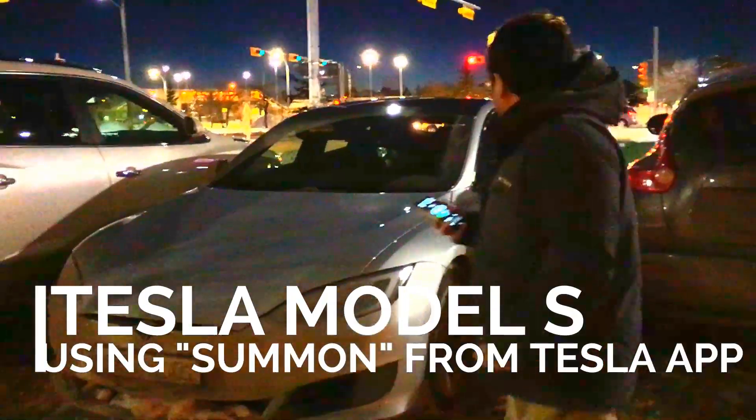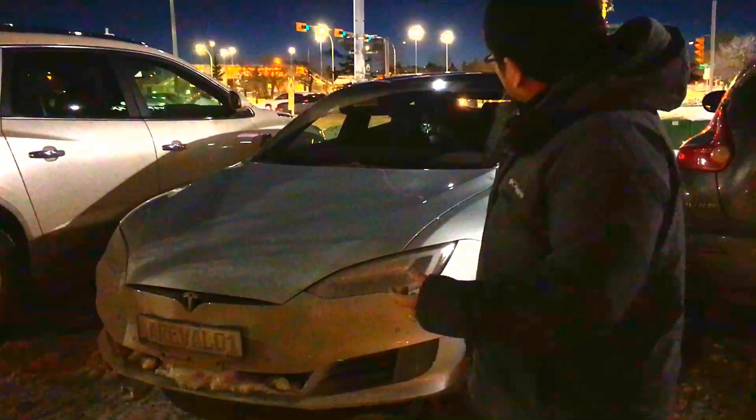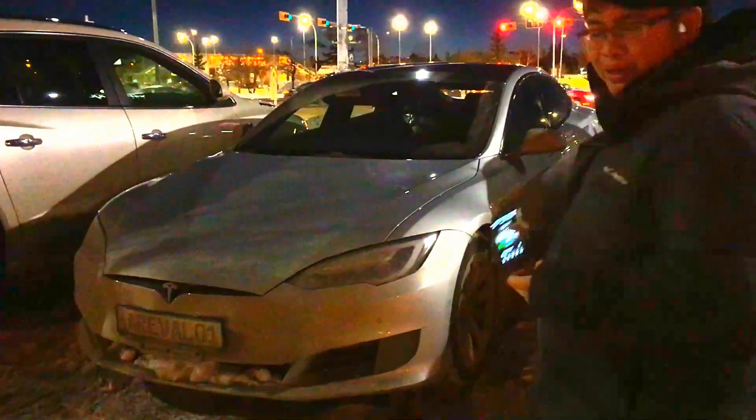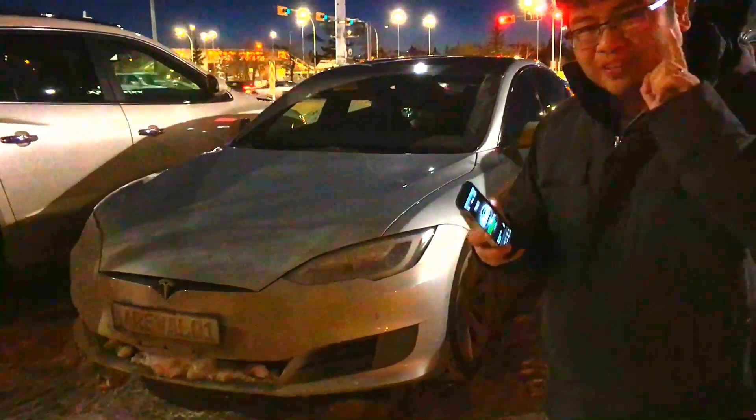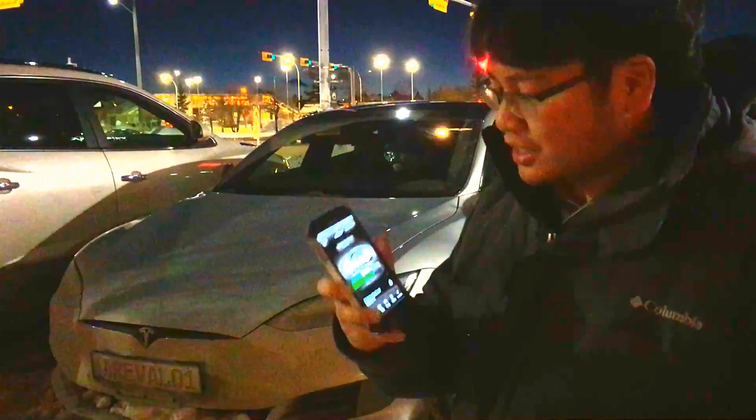After a nice dinner, we found our car over here and I'm not comfortable getting into this — it's not really tight, but in this parking space. So I thought it would be a perfect opportunity to demonstrate the summon feature of the Tesla app.